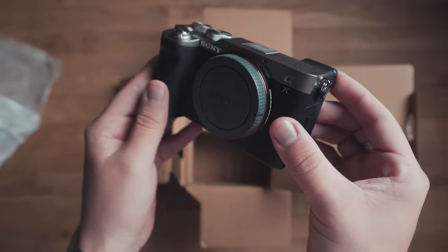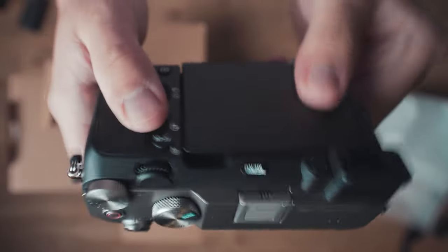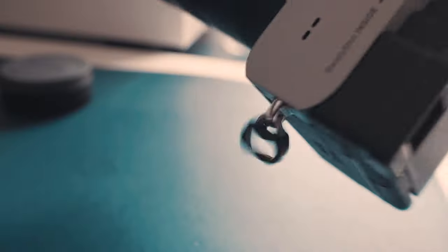As soon as you get it out of the box, you may notice something strange — something uncomfortable, something unshakable. Why is this camera so loud? These strap hooks are actually very loud and can get picked up with any shotgun mic that you have on top of the camera, whether you're holding it handheld or in a gimbal.